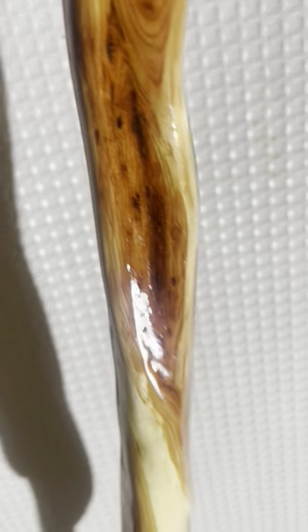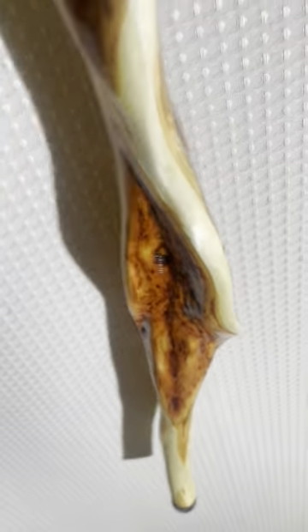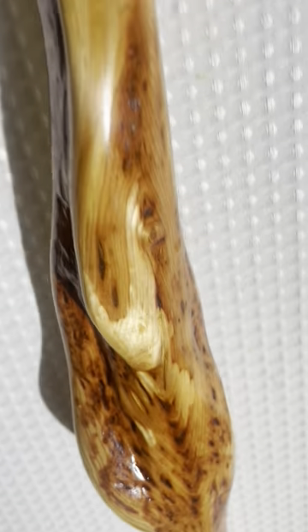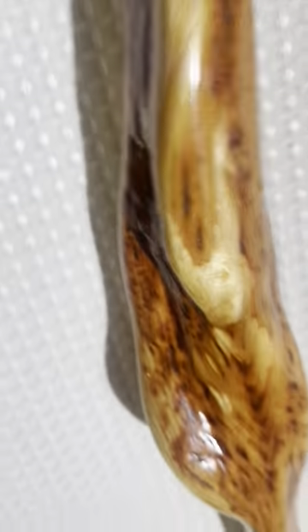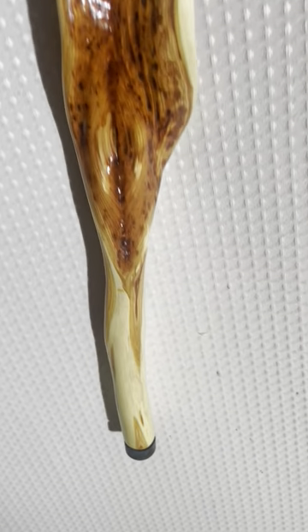Beautiful curves and shapes, and then another really big highlight down towards the bottom is this real wide spot. When they get wide and thin like this, I like to call them Cobra Necks — and there it is, a Cobra Neck right at the bottom of the stick, and then a one-inch rubber tip. This is a fabulous piece of willow.